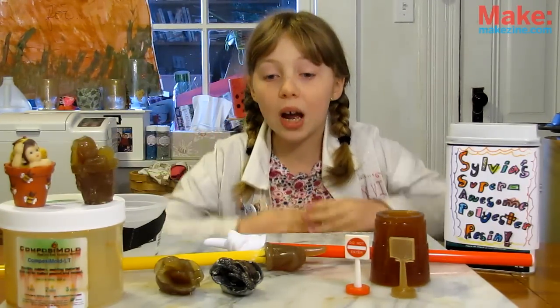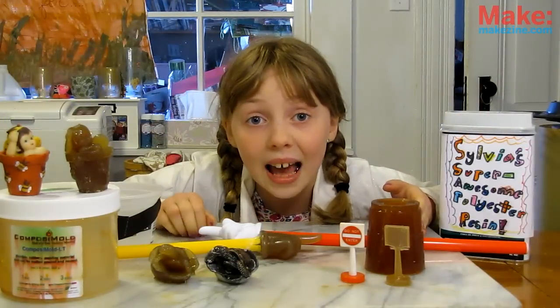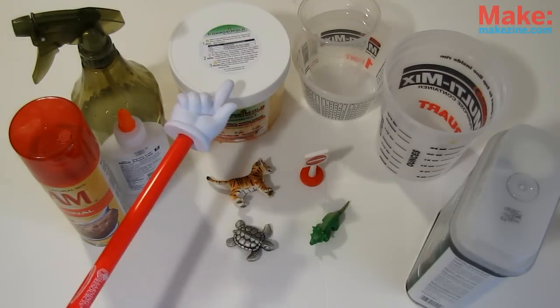On this episode, we'll teach you how to clone your own toys with simple molding and casting for toy duplication. For this build, we will be using some toys to be copied and pliable molding material.